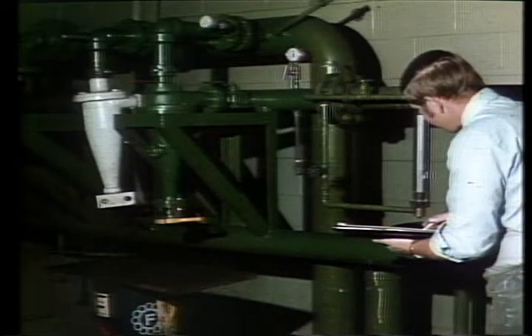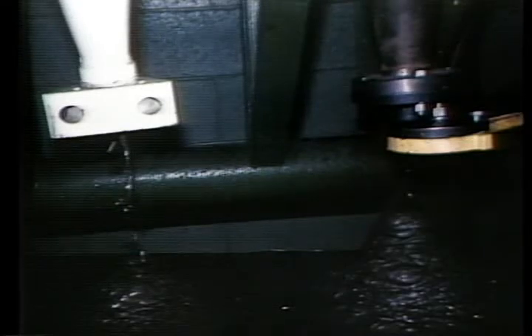In comparison tests with a competitor's four-inch cone, the Demco cone processed over 60% more fluid in the same period of time. Both units were operating off the same pump and both removed over 90% of the solids, but the Demco cone did it in less than half the time.